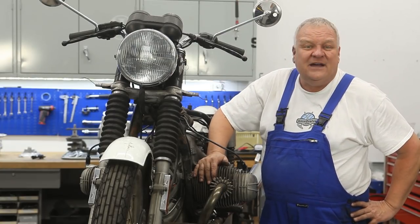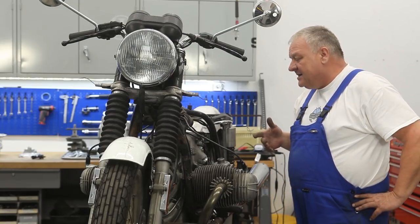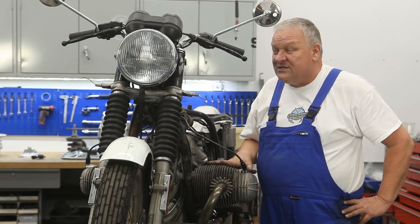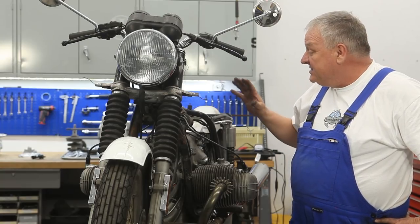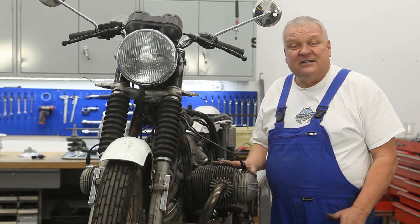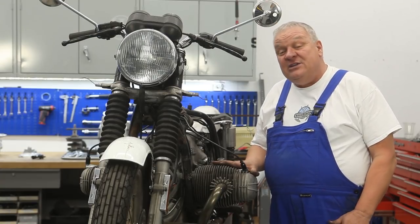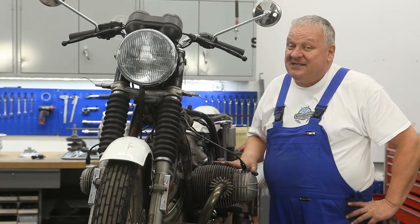So what have we done today? We've gone through and verified that all the electrical circuits are in working order, found a couple problems and fixed them. Now it's just a lot of little detail work, like putting the turn signals on. Next time, we're going to get into the ignition system and set the points and time that. We still need to get the tank on, get some gas in there, and make sure it's all ready to go before we run it. If you have any questions, leave comments below or contact us via email. Please also subscribe to our channel, and look in the description below for links to some of the parts we used or referenced in this video.